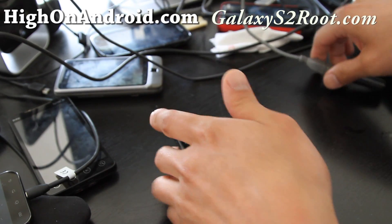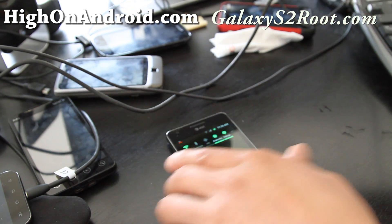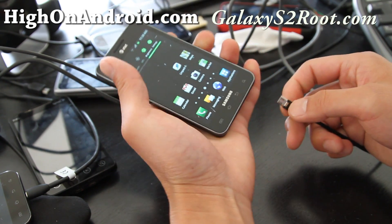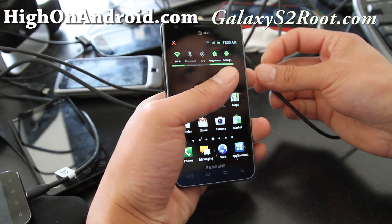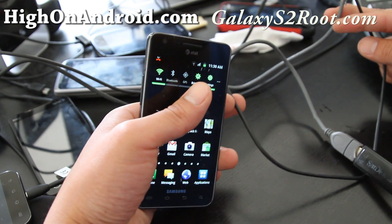Hi folks. If you want to use the USB OTG mode on your AT&T Galaxy S2 or the international version, you can make this jig. I have a video on it — the previous video was on how to make this jig.